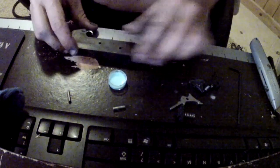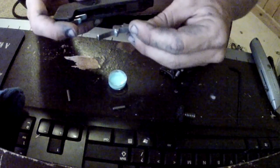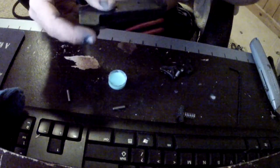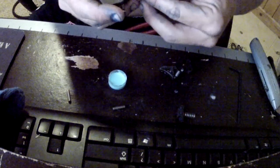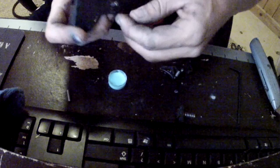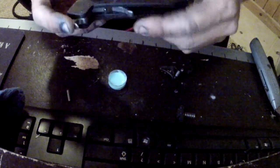Back to your trigger. First, take the sear and reinstall it. Make sure the line release is fully extended, line the hole up, grab your freshly polished pin, slide it in — there we go. Once it's nice and flush, you can actually see it starting to make contact.